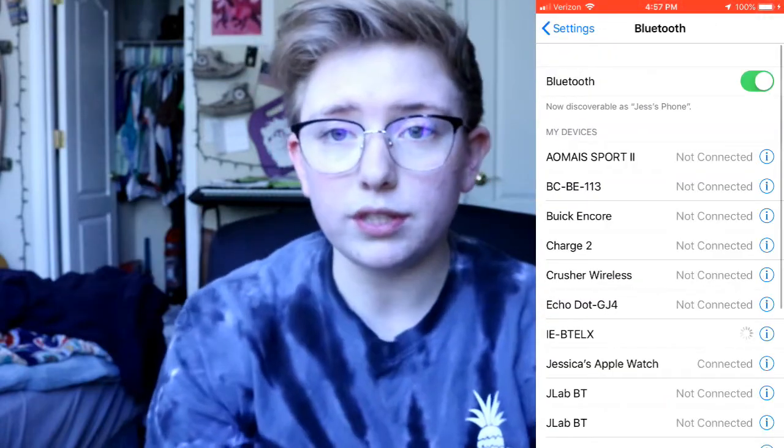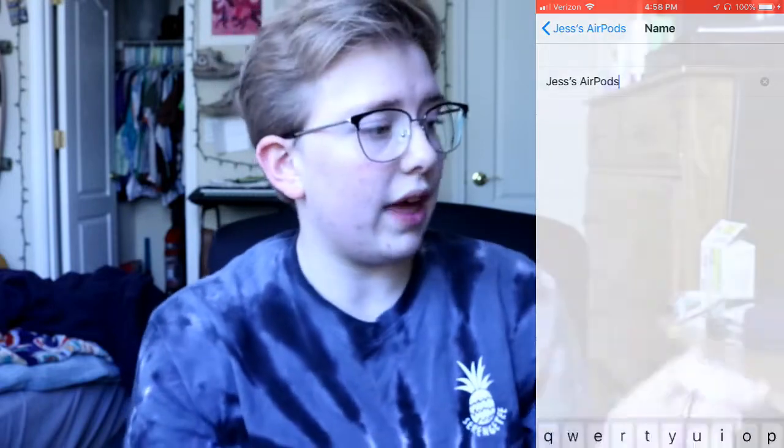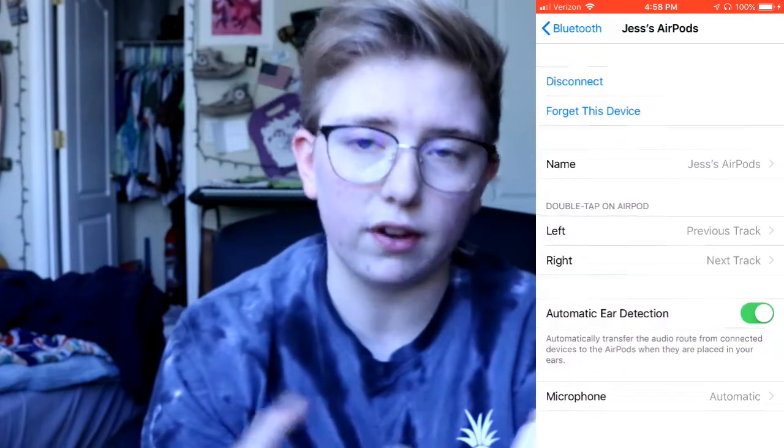I don't know how waterproof they are and I don't want to test it, so look up another video if you're looking for that. Would I say it's worth it for $160? In my opinion, yes. They are super easy to work with. They connect to every device, whether it's Apple or not. They pause and play when taking them in. You can double tap and change the settings through the Bluetooth settings — if you go into Bluetooth and push the little I next to AirPods, you can rename the AirPods, which is then the name on the device. So when you pull it up on a Samsung device, it'll show the name you gave it from your Apple phone. You can change what double tapping on the right or left does — you can make it Siri, skip the song, previous song; there's a bunch of different options. In my opinion, they are worth it.